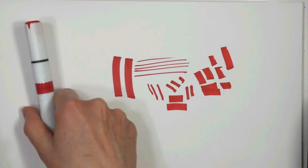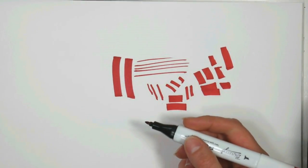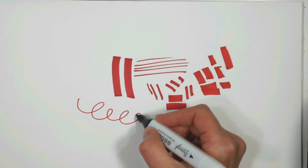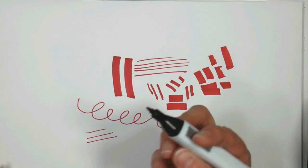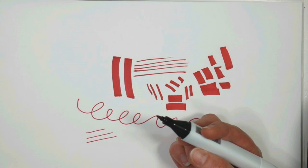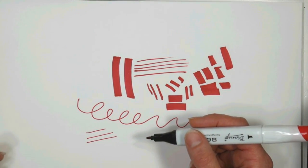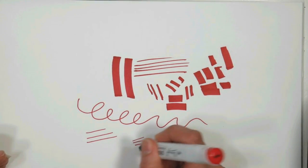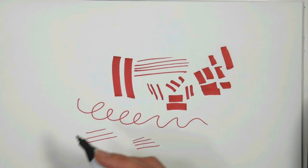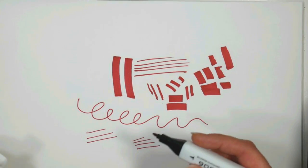Now let's compare with the bullet tip. The bullet tip is kind of the default — pretty much what we had before Copics came out and became popular. You'll notice that some brands of bullet tips are firmer than others, but they're generally like the tip you'd find on a Sharpie marker. The Sharpie and Bic markers are what I started out with. Art markers tend to be a little thinner and a little firmer than a Sharpie's regular tip, so if you're switching from a Sharpie to an art marker you may notice that difference.